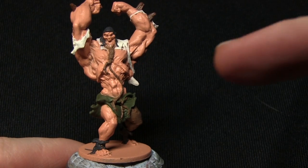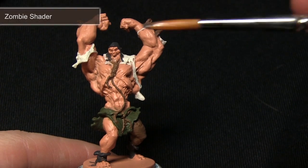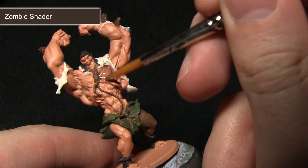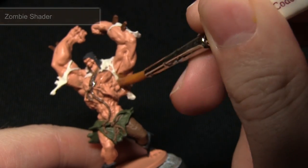The next step is to wash over the entirety of the miniature using Zombie Shader. I'll be applying this wash using my monster brush, as it's large enough to get some nice quick coverage over the areas. I just want to make sure that the wash gets into all of the recesses and pulls nicely, creating some nice shading across the surface.